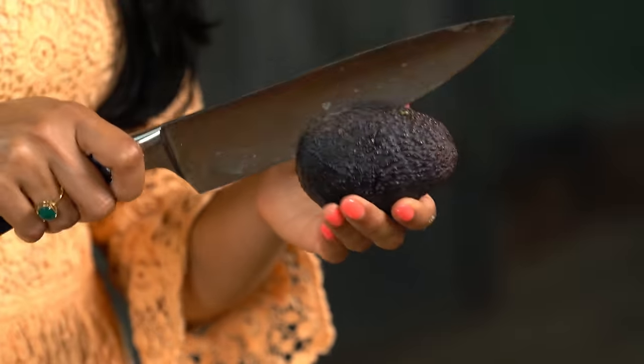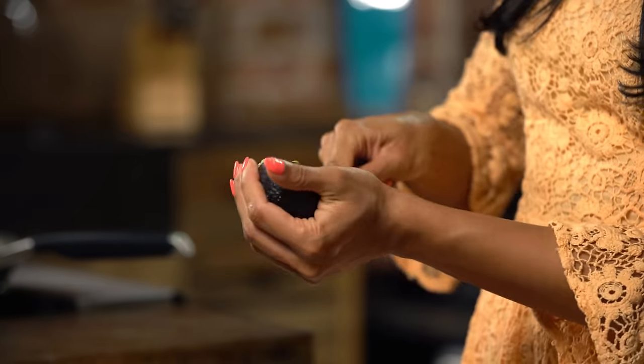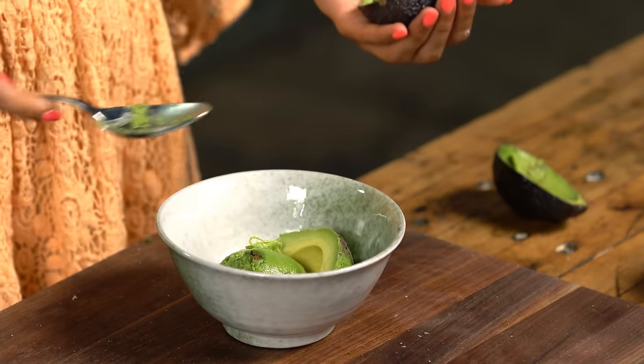What burrito bowl is complete without guac, right? You know, like when you go to Chipotle and you order your burrito bowl and then the person at the counter is like, "Do you want guac? Guac is extra." Girl, I know guac is extra — just give it to me already! And this way you can put as much guac on it as you want.